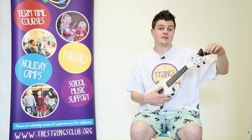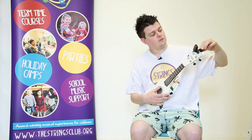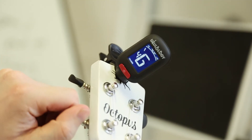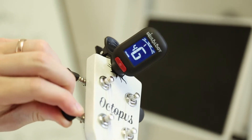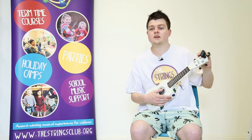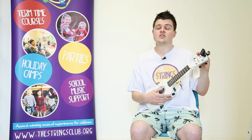When tuning the ukulele, it is a really good idea if you have one of these, which is a ukulele tuner. You can pop it on the head of the ukulele and it tells you whether or not the ukulele is in tune. The easiest way to do this is to look at the screen — when the screen is green, you're okay and it's in tune. So let's try it together, shall we? Notice the screen just went green, so that string is okay.